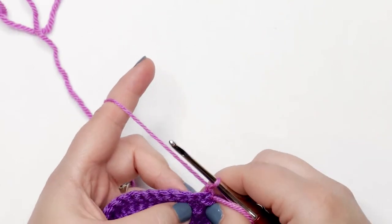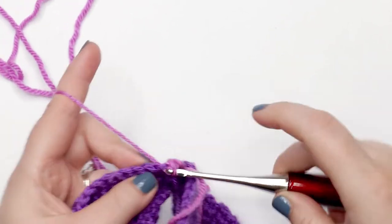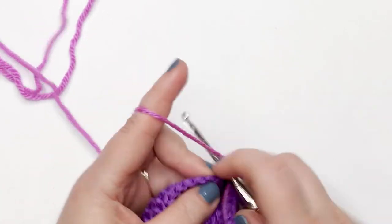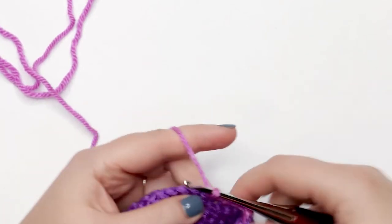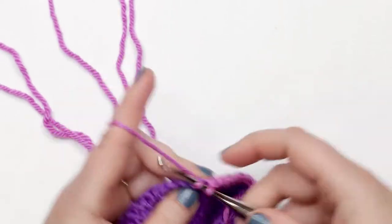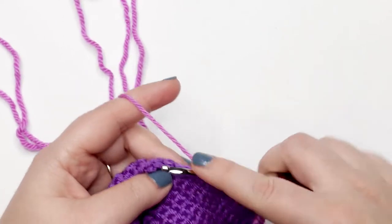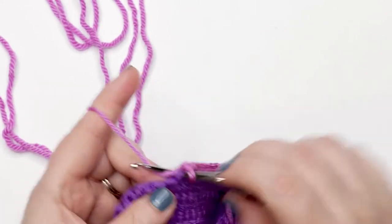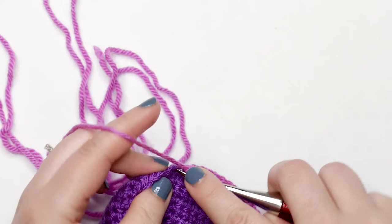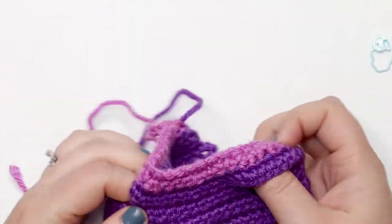Now that I've got my new color attached, chain up one and turn my work. Place one single crochet into each stitch around, and at the end of round 25 do a slip stitch join. Once you've done that slip stitch you can finish off and weave in your ends, then we'll be ready to move on to the sleeves.